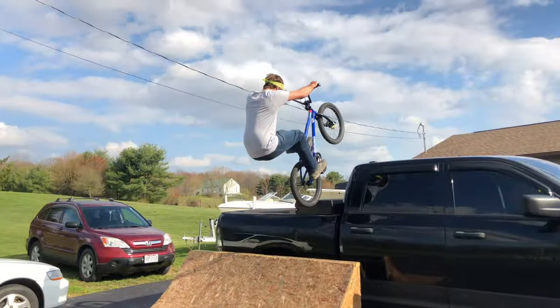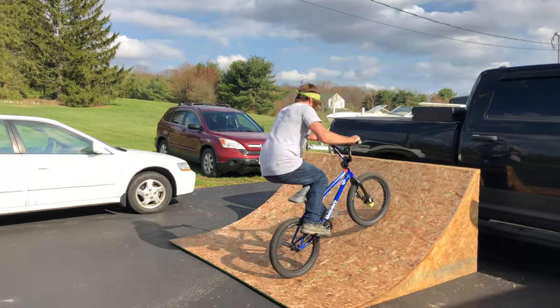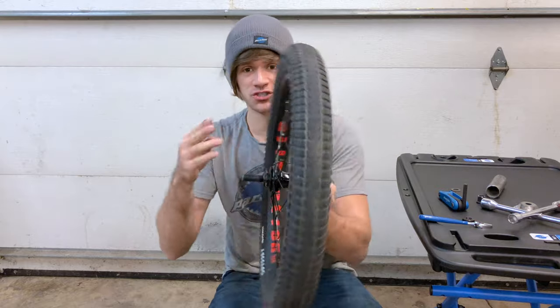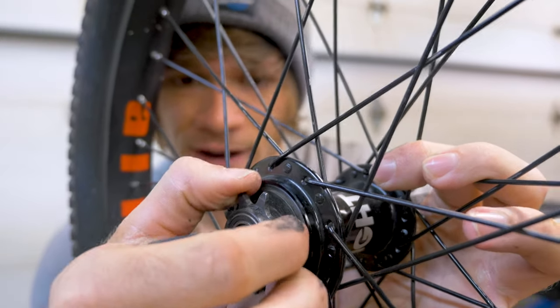So on an abubaca or any trick like an ice to fakie where my back wheel is completely stopped, on my way back in before I land I will give the tiniest little forward crank — just enough to get the wheel moving again before it lands fakie. I know you guys are probably sitting here watching like, take the driver out already, we want to see the inside — so let's look at the inside.